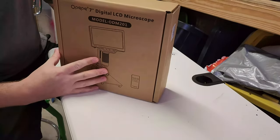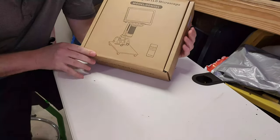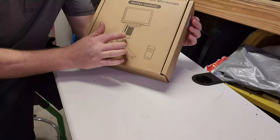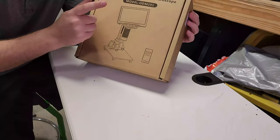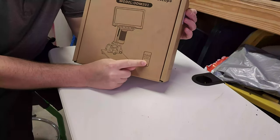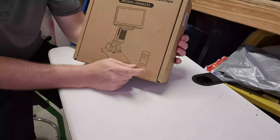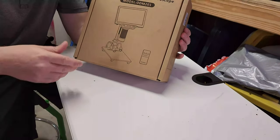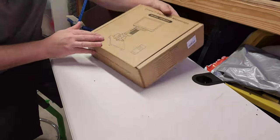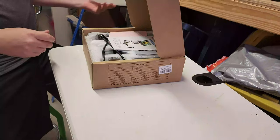This is the ODM 201 — a digital microscope. It's got dual LED lights on the service platform, focus on the microscope itself, a digital panel, and recording capability along with a remote control, which is very cool. This is the seven-inch digital LCD microscope. It's packaged rather nicely — I appreciate that.